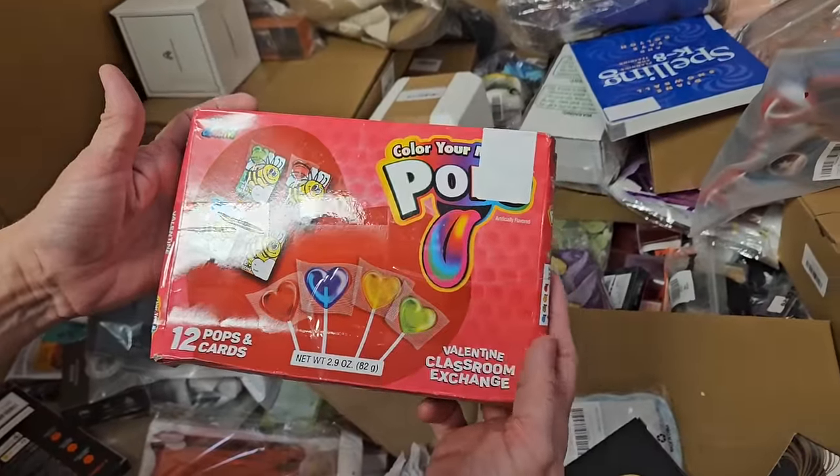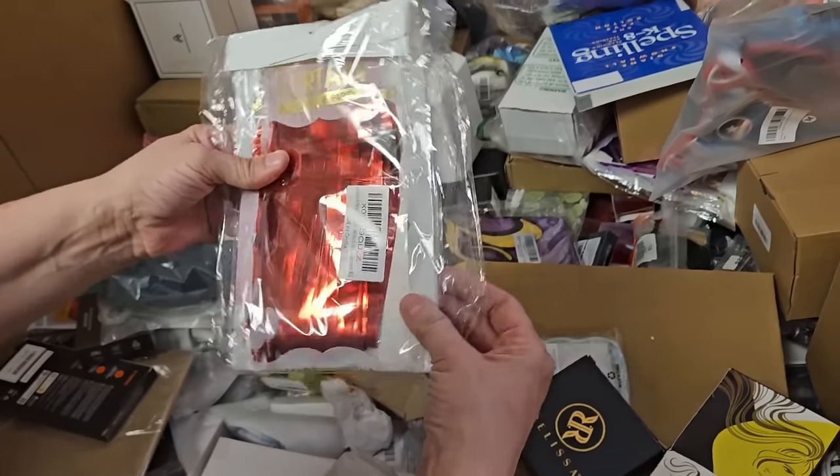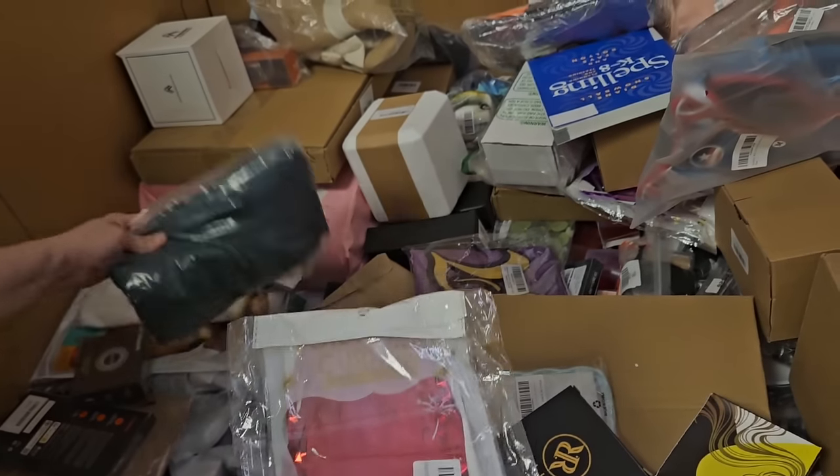Pops — suckers. Valentine's classroom Valentine's. This is one of those curtains — a red backdrop for your party, a little curtain.